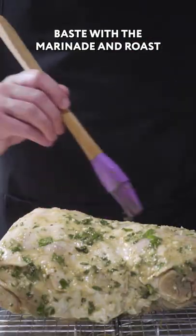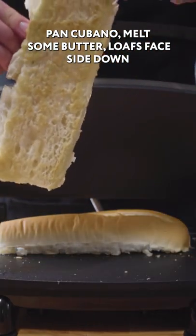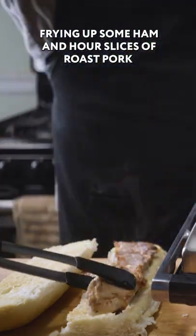Faced with the marinade and roast at 350 degrees, 2 and 1/2 hours. Pan cubano: melt some butter, loaves face-down, and frying up some ham and our slices of roast pork.